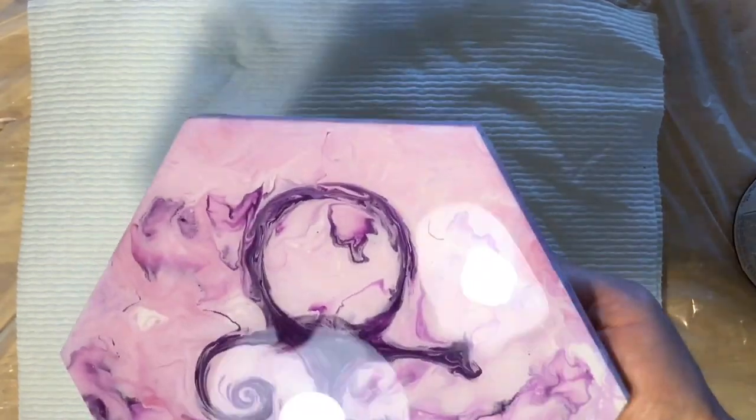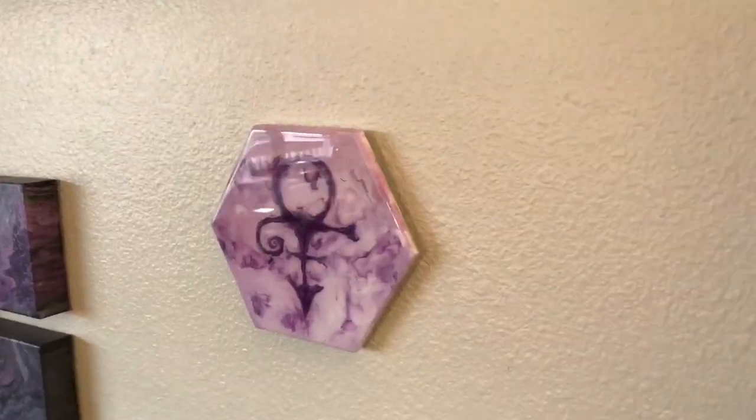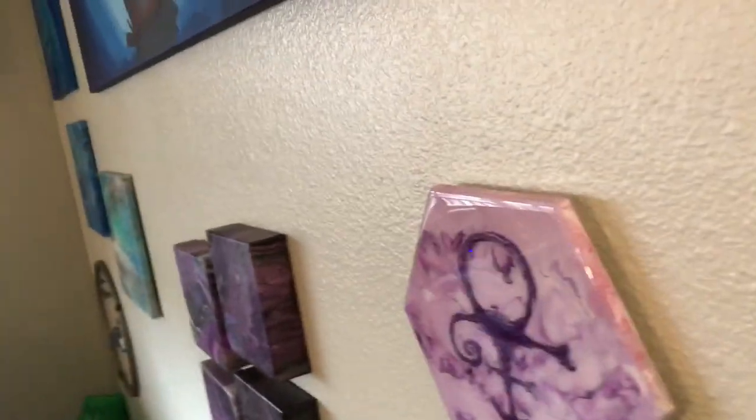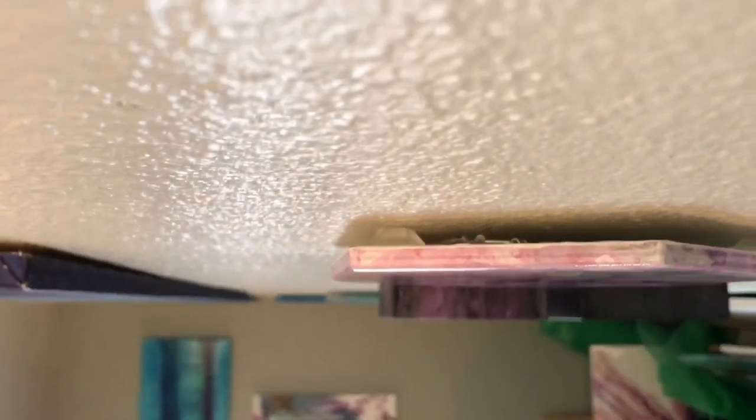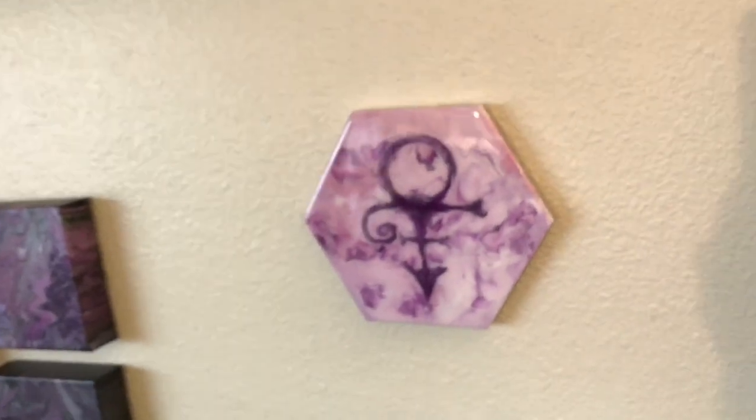These are already resined — I put a couple coats of art resin on them. So if you're not familiar with working with resin and would like to find out more about that, I would suggest searching for some YouTube videos on using that medium.